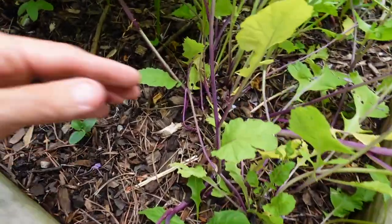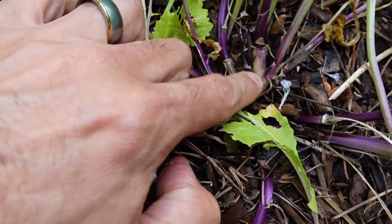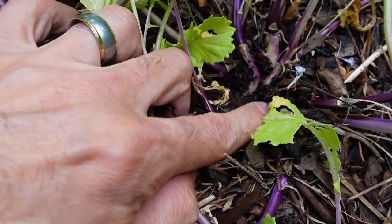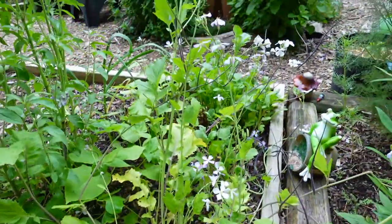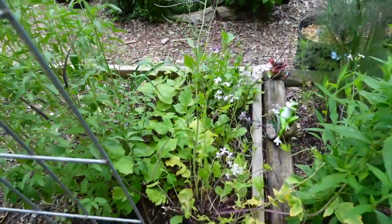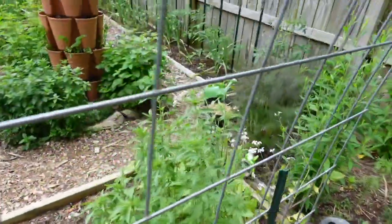I thought it was a real neat plant. Let's see — I've never really looked at the roots before. It doesn't look like there's much, yeah, it doesn't look like any bulb down there really. But that's fine — you can grow both of them. You get your bulb radish over there, and you got your rat tail or dragon's tail radish over here. Best of both worlds.